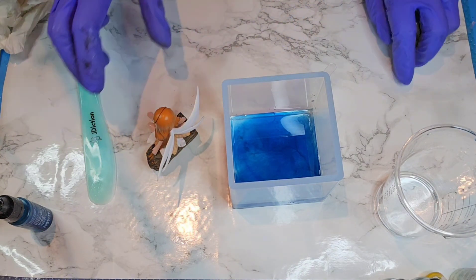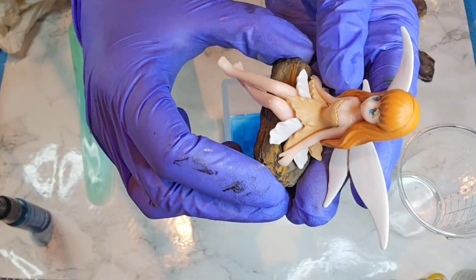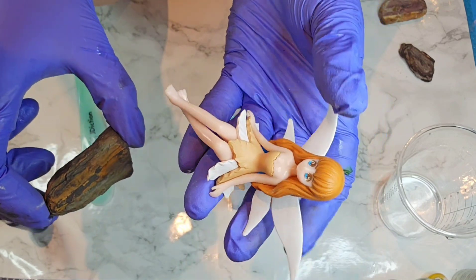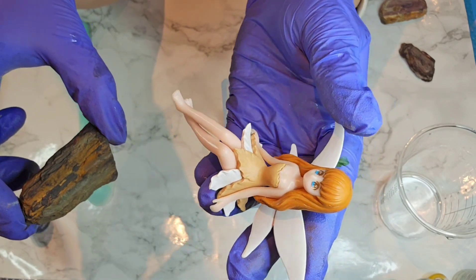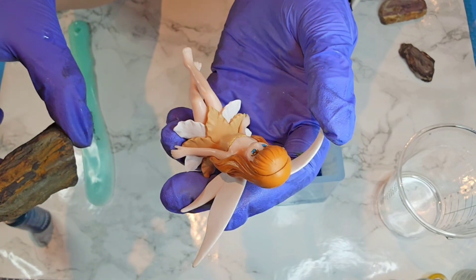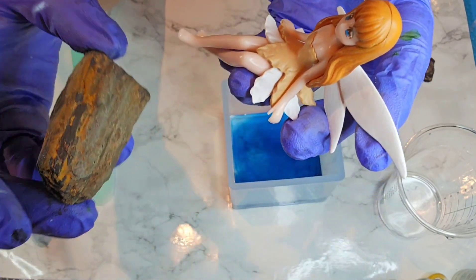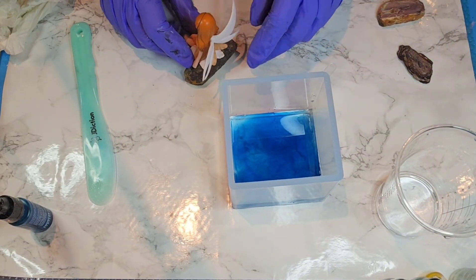This little fairy I got on Temu - it came in a set of four. They're kind of a kawaii look I guess, but they are really cute and actually really well made. I think it was a set of four for three or four dollars. They're a good size, so I decided I'm going to do a little scene with her.